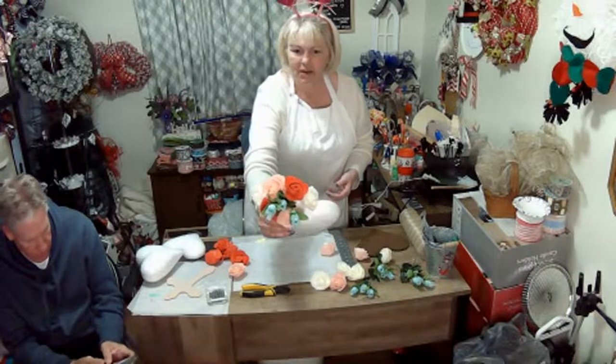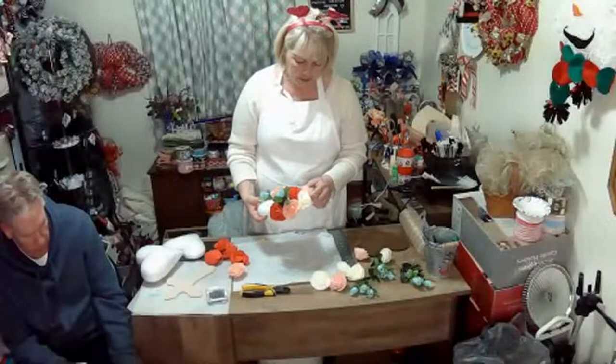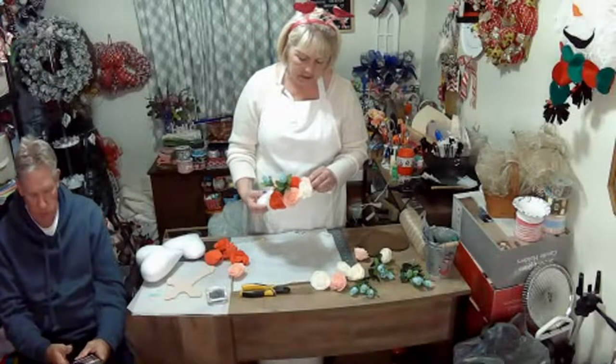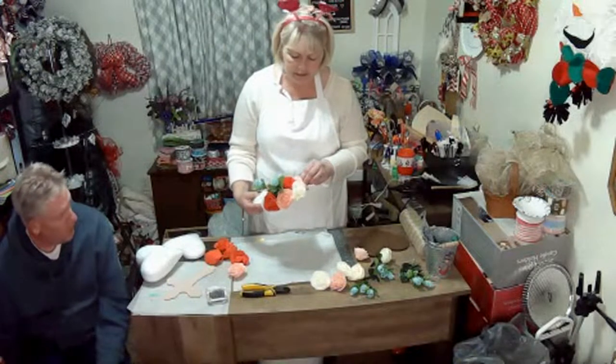Isn't that gorgeous the way it's turning out? Debbie Haas, how are you doing? Hi Debbie! We are good. How are you all doing? I'm going to play with some flowers.